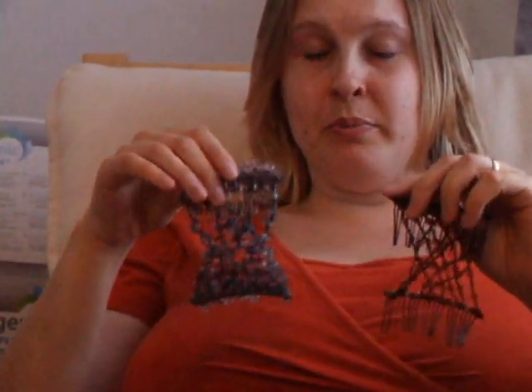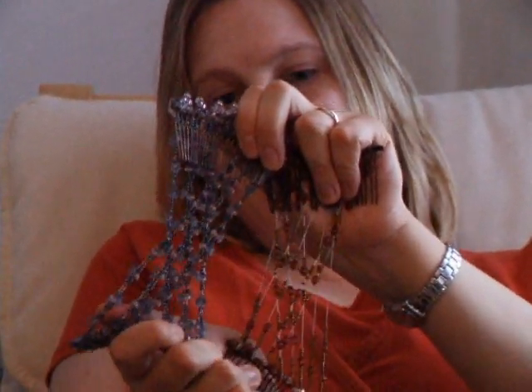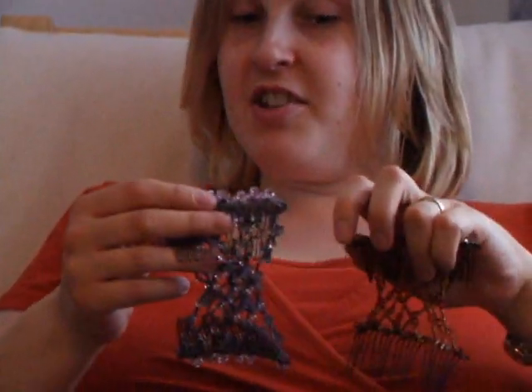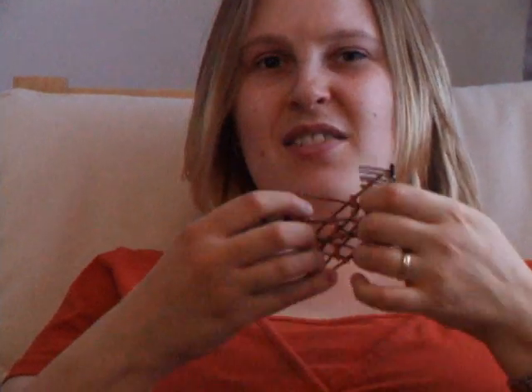It doesn't look from the start like there's a lot of difference between the two. This one, the shopping mall version, is twice as heavy. It's bigger. It doesn't feel as stretchy. It is painful to wear and bulky. This one from JML, you wouldn't notice it's in once it's there — it's quite small and discreet. It's not overbearing.